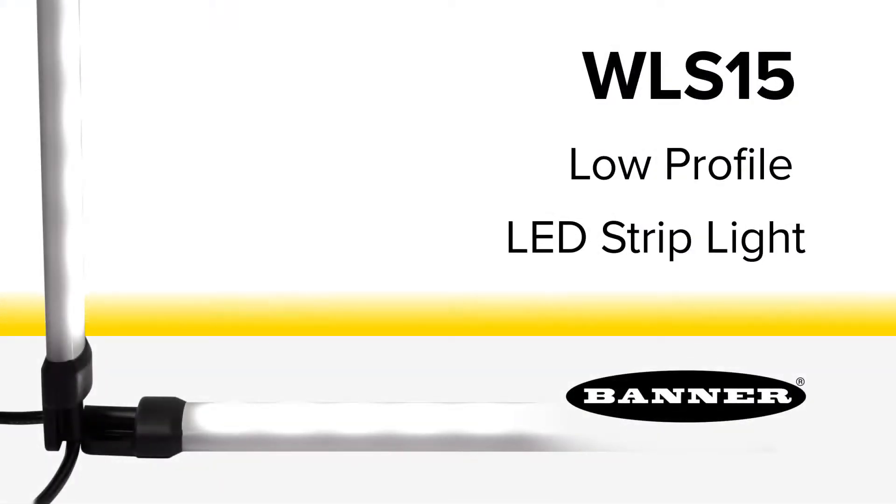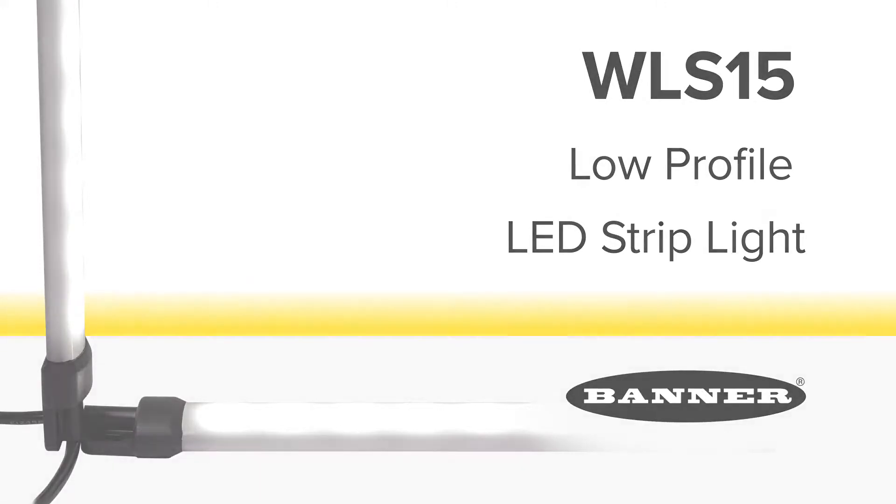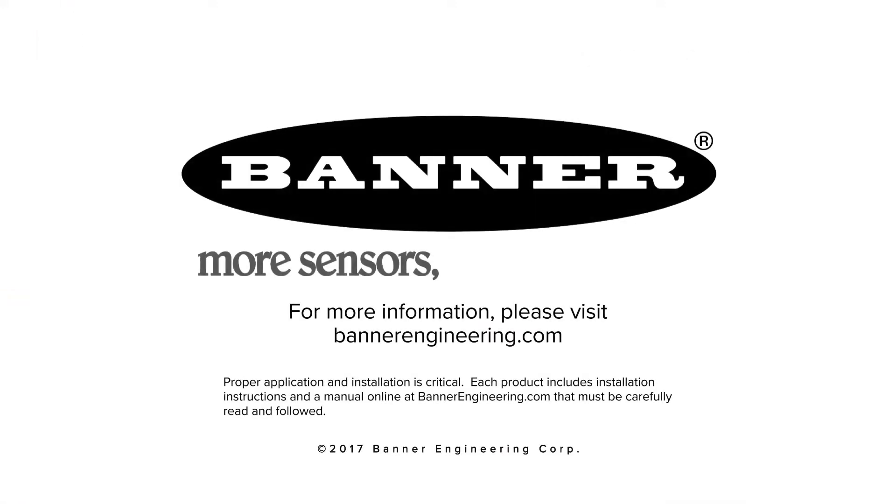Improve worker performance with the new low-profile LED strip light from Banner Engineering. For more information, please visit BannerEngineering.com.